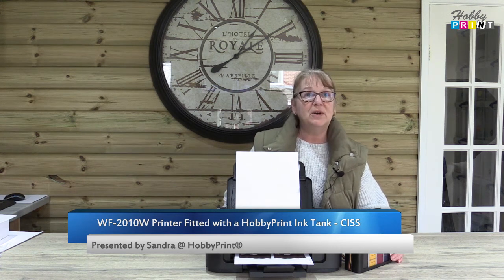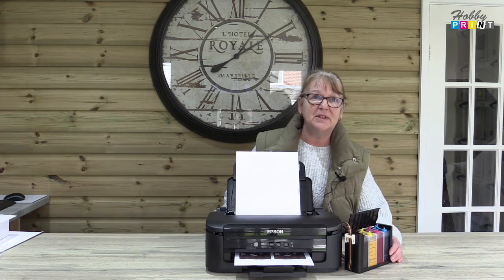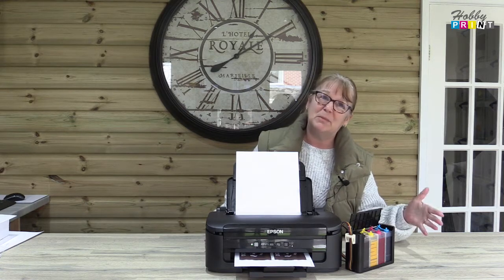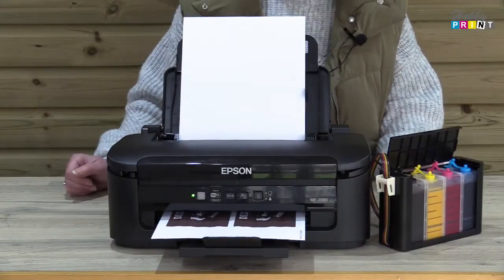Today we're showing you printing with sublimation ink using an Epson 2010 printer set up with a hobby print ink tank. This is sublimation printing, so it will come out as a mirror image and it will be quite dull, but that's what you would expect.